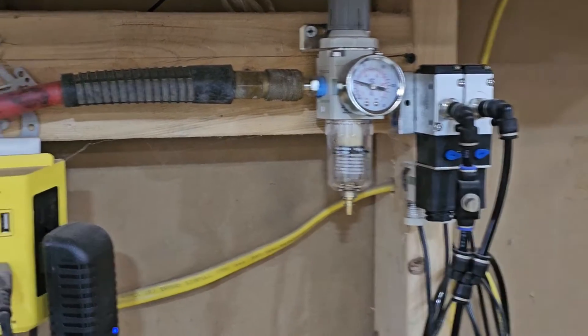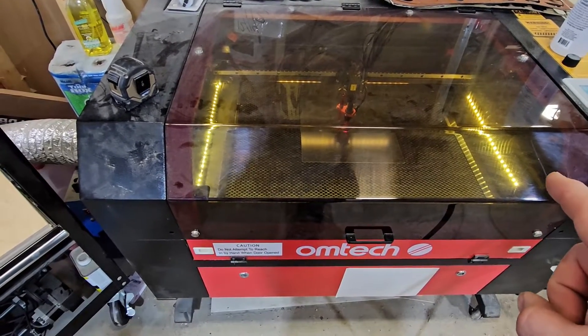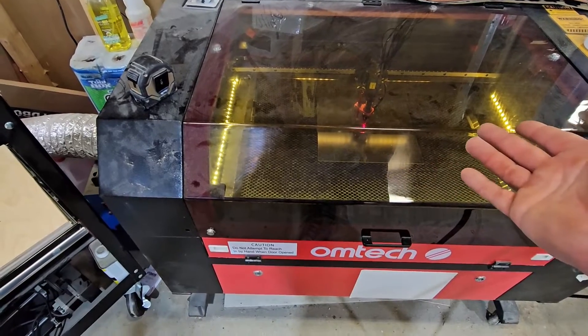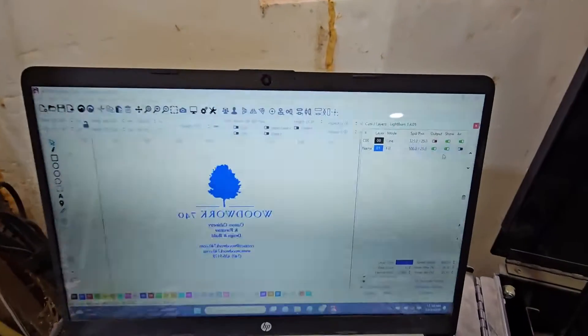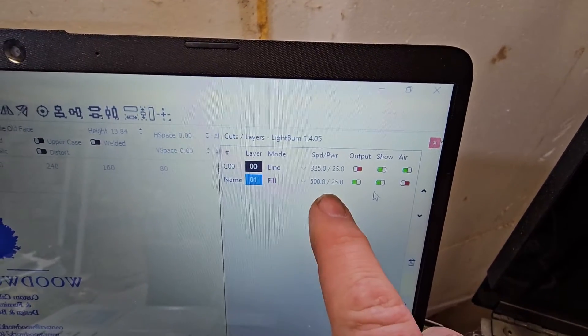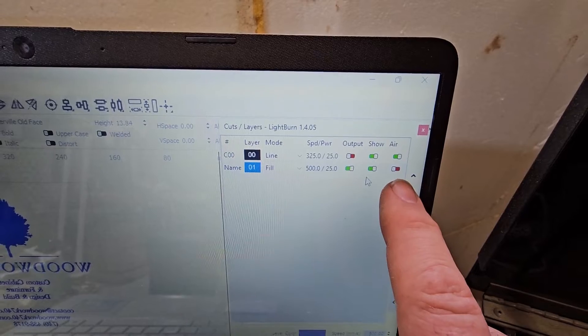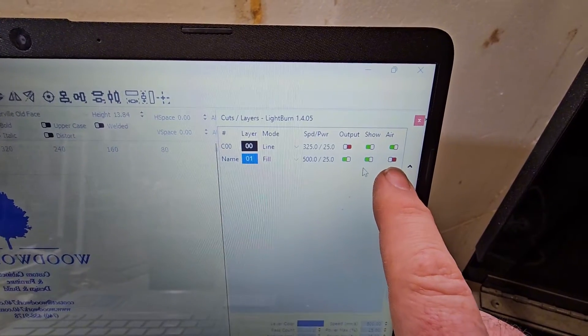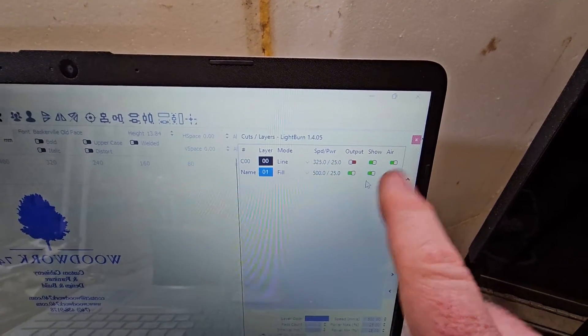Now I do have an air assist for my laser. If you don't have one of these, I highly recommend it — it works great for CO2 lasers, definitely helps in cutting and engraving tremendously. It takes your air pressure from like 3 PSI up to like 30. On my setup I'm running 500 speed, 25 power with no air. With air assist, if you're engraving you don't want your air turned on — only when you're cutting. I've got my line, the black box where I referenced my mirror, set to output off, so air doesn't really matter there.